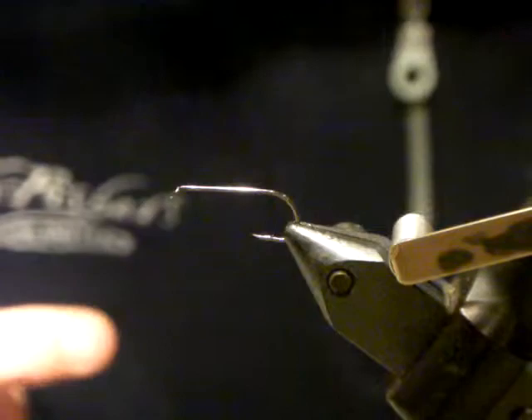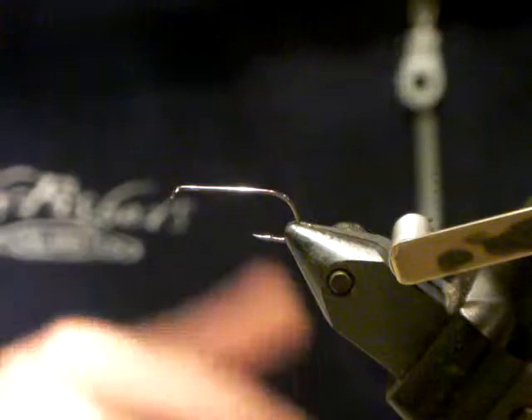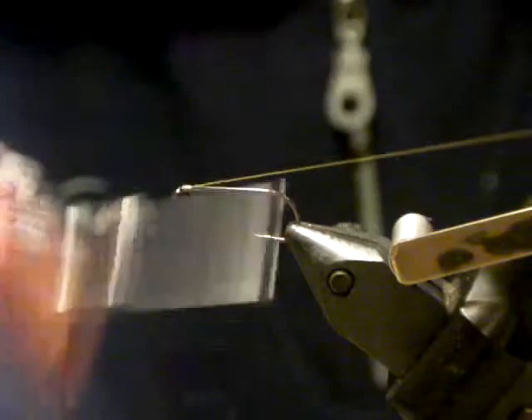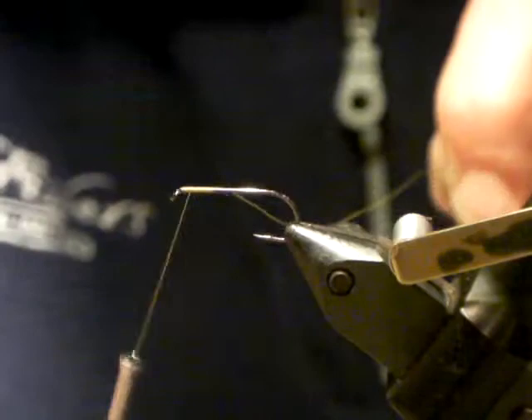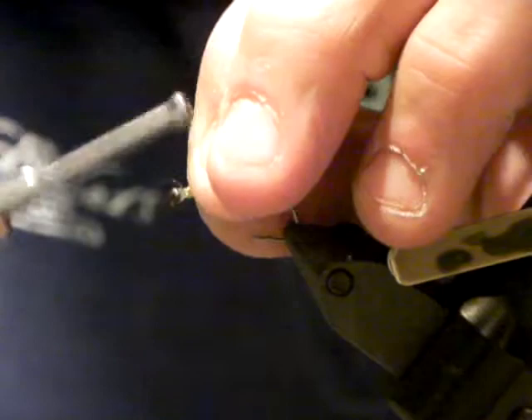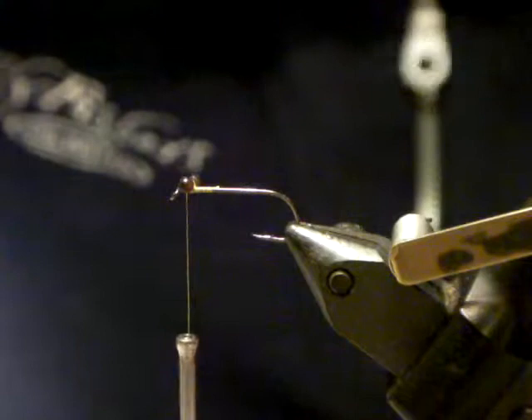I'm using the same golden olive thread — the thread color is not critical. I'll put a thread layer up front. When you put your dragon eye in it naturally wants to slide all over the place, so just take a good eight to ten turns around, then start to position it in place. Be careful not to position the eyes too far back — nothing worse than a dragon that looks like its eyes are coming out of its wing case. The dragon's eyes in the natural are right up front, sitting on top of the head.